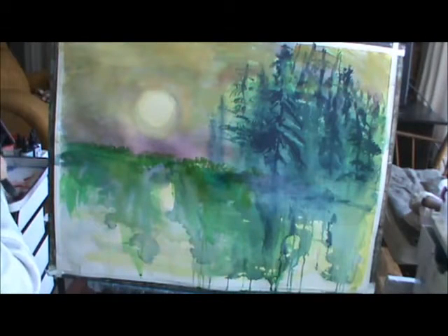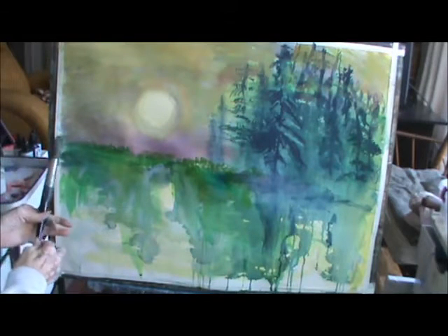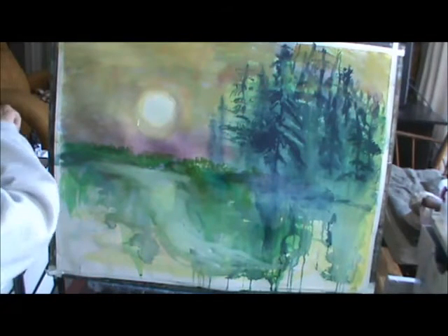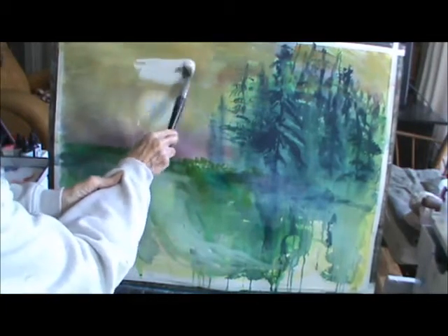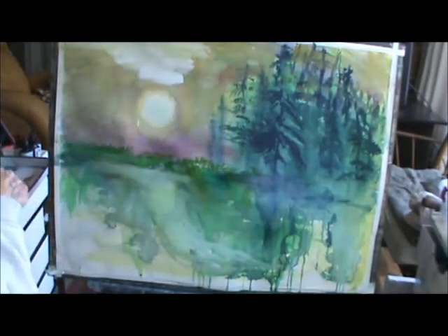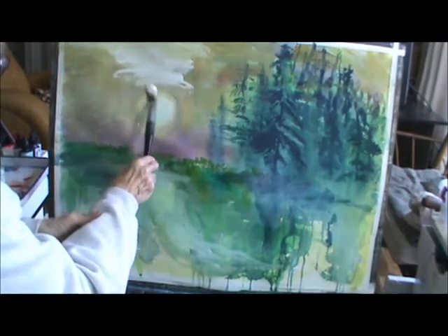You know, when you're making a video, it's a little bit more difficult because you don't have time to think. Do I want it like this? What do you do with a mess? I'm going to use some wipes up here. When you have a mess, then you have to make another mess.